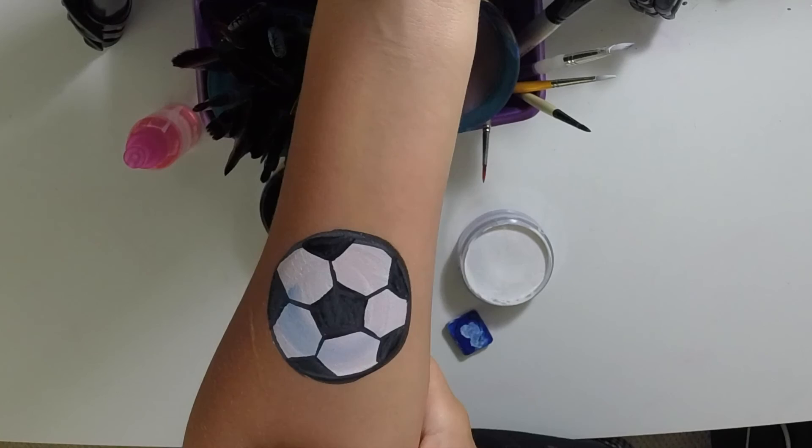Hope you enjoyed this one! Thanks again for watching. Hopefully you enjoyed this flaming baseball and soccer ball tutorial — it's really popular with boys. If you liked this one, make sure you comment or subscribe and let me know if there's anything else you'd like to see. Thanks and see you next time!